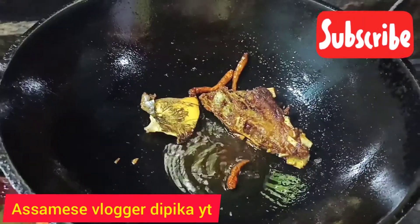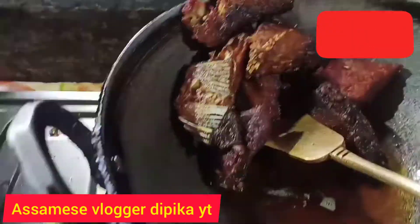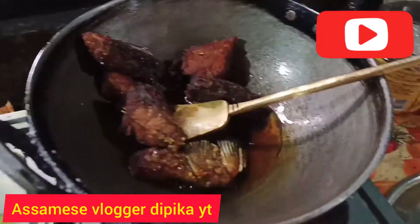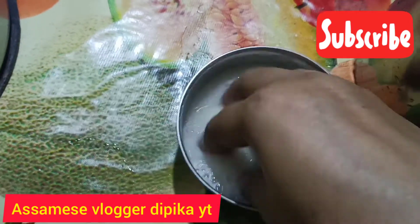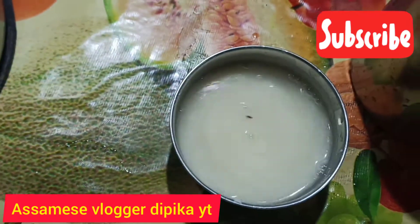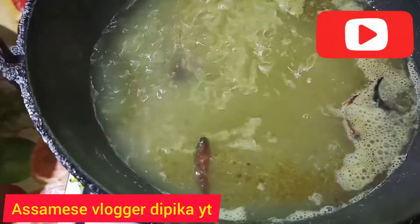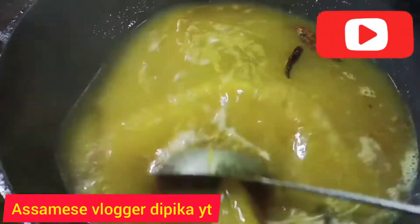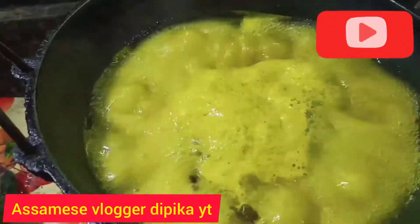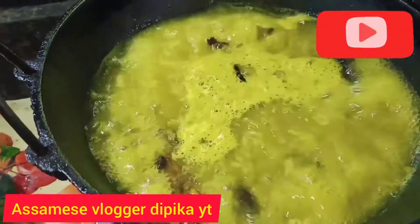I'm going to put a glass onto the rice in the ground. I will take a little bit of oil and add a little bit of oil. When we cook, we cook it a little bit. After the day, we cook it a little bit. This is the first time we cook the rice.